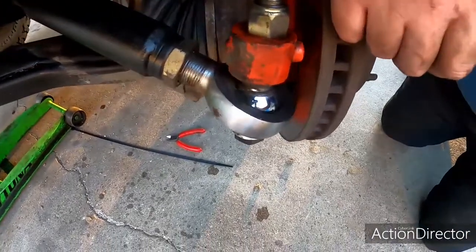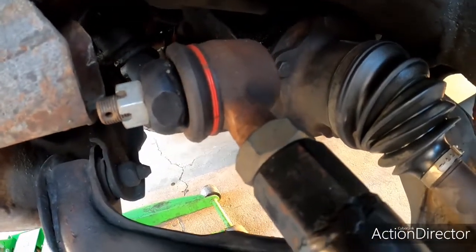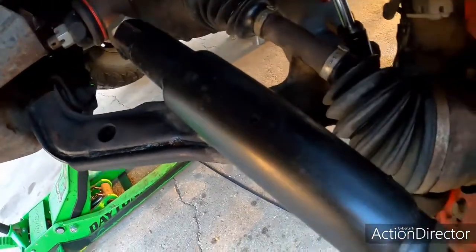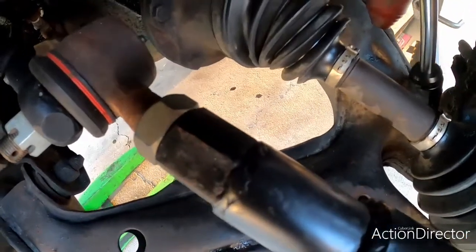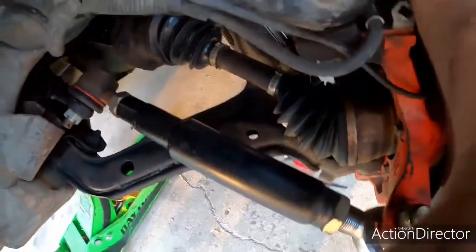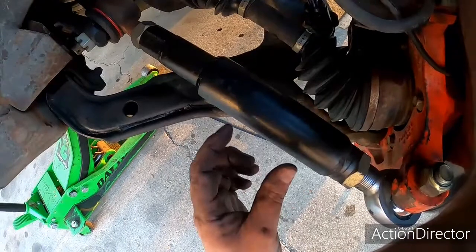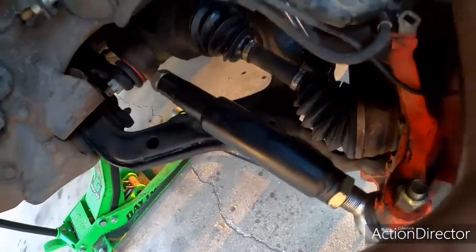This tie rod has inch and a quarter heim joints on one end; on the other end it has one-ton Chevy truck tie rod ends. This is all two-inch DOM down to one and a half inch DOM — both are quarter wall — and that's a threaded bung welded on there with a jam nut. One is left-hand thread, the other is right-hand thread, which gives me the ability to turn it and make the tie rod shorter or longer so I can adjust the toe-in of the truck.